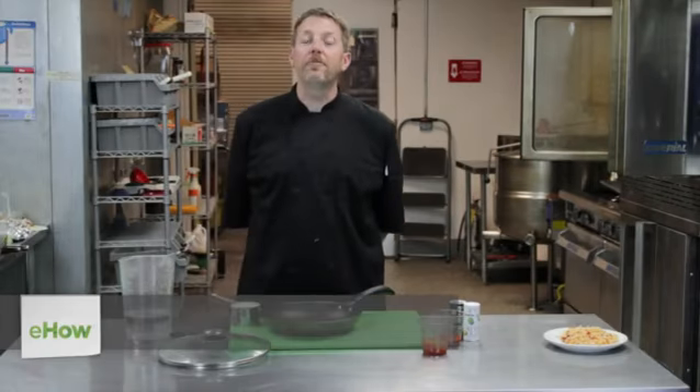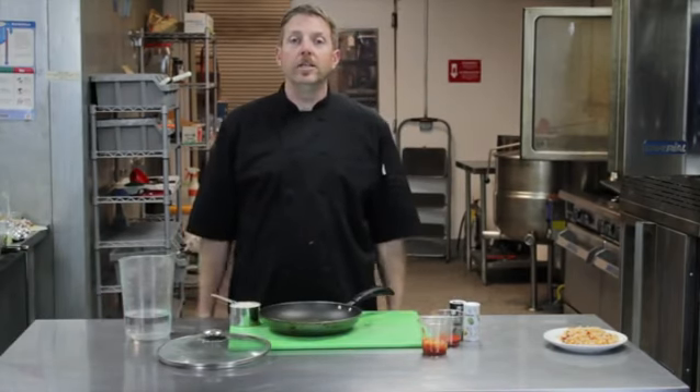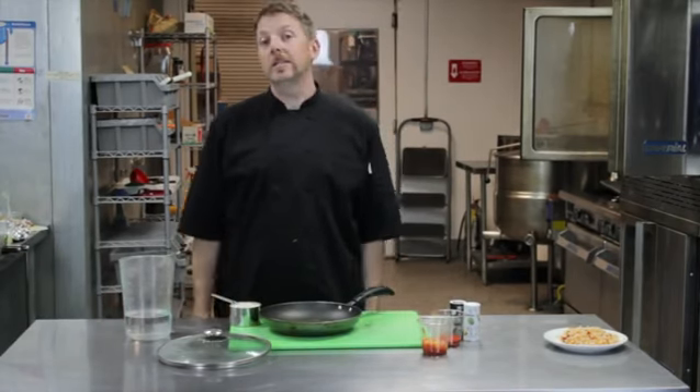Hi, my name is Chris Antis, the personal chef for The Chef For You To Have, and I'm here in beautiful El Cajon, San Diego, California, at a shared commercial kitchen, and today I'd like to show you how to make a healthy Mexican rice.